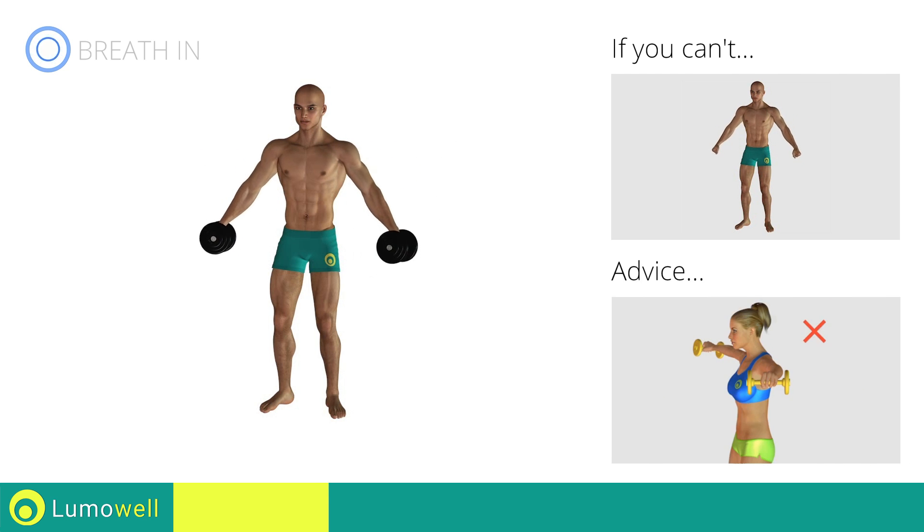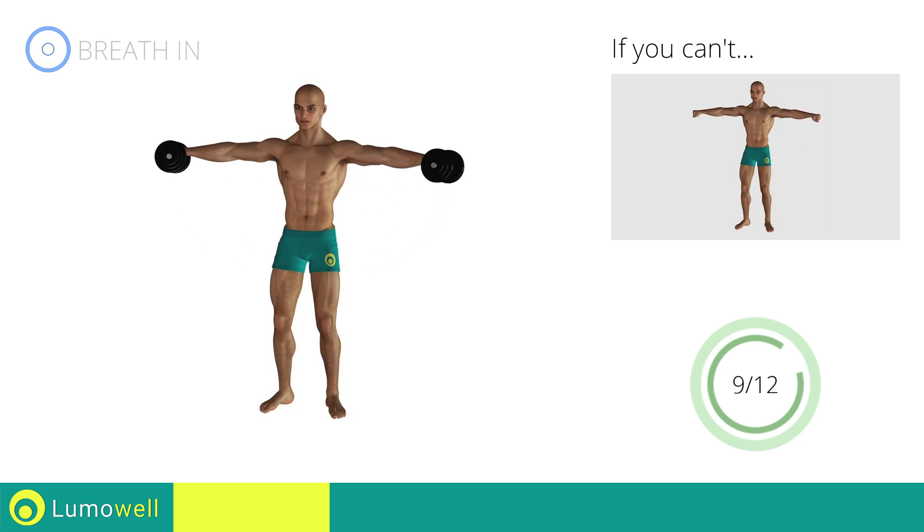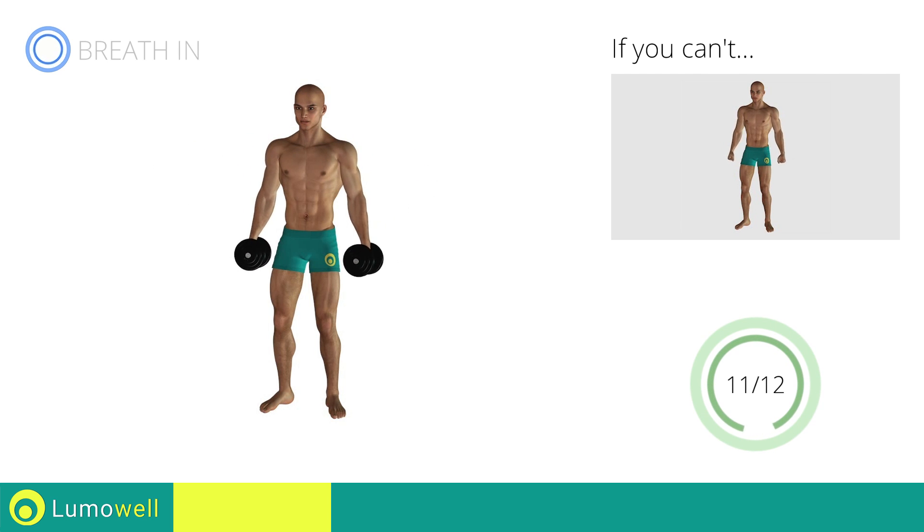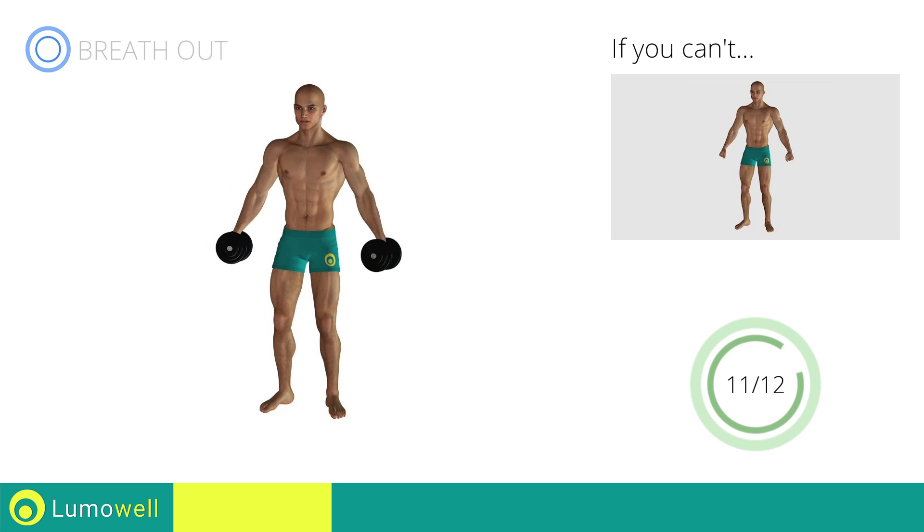Don't bend your neck — try bringing your chin back. Stop.